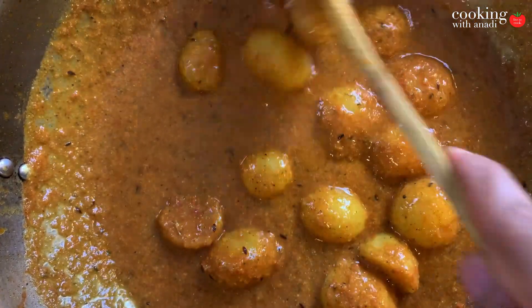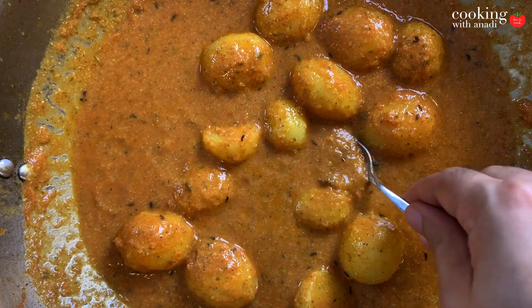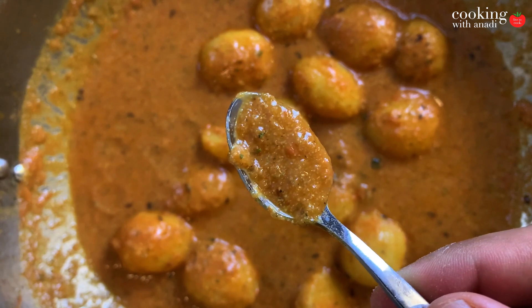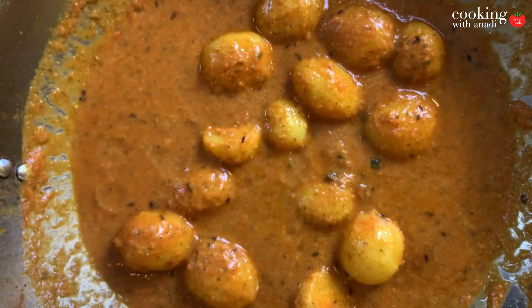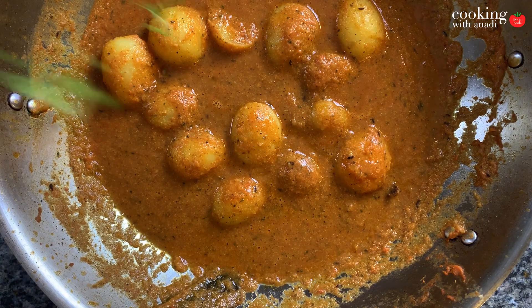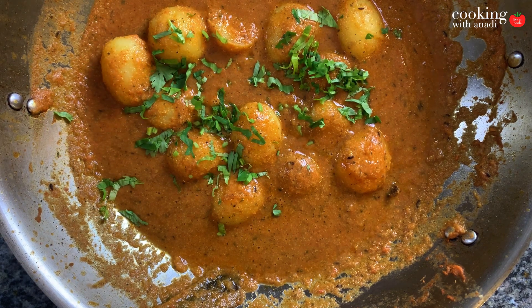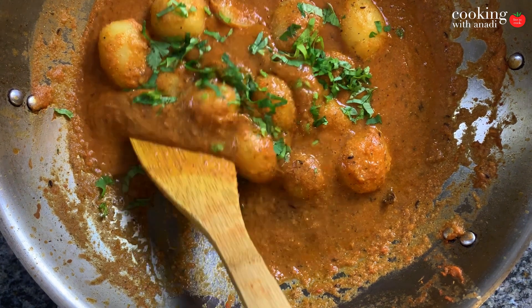That's how your gravy should be in consistency — really thick, really rich. Just give it a taste to make sure it's to your liking. Then finish with a bunch of cilantro, give it a final mix, and let me show you what this looks like when I start to plate it.